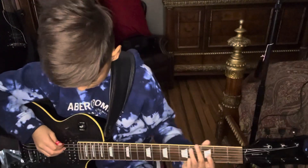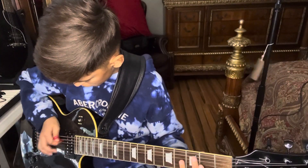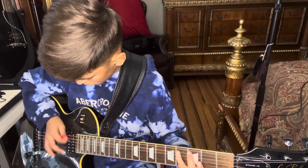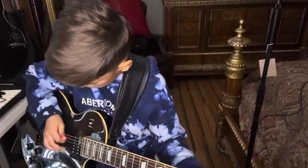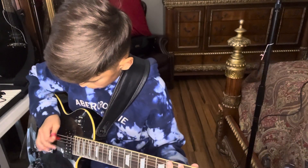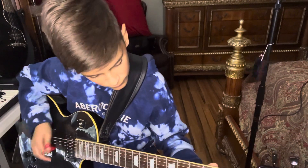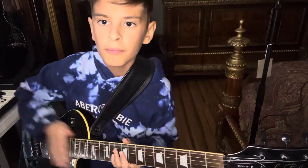I'll be doing a full playthrough of the song now. Hope you enjoy. That's the end — hope you all enjoyed this short video. Hope you guys enjoy, having a wonderful time.